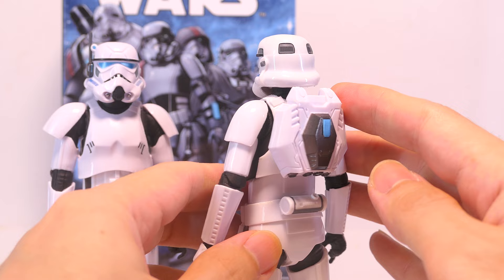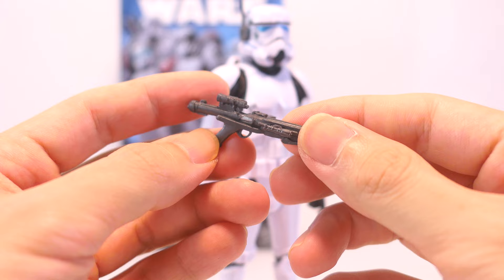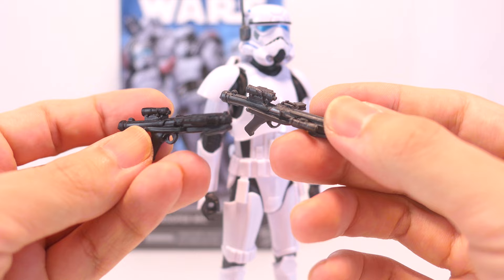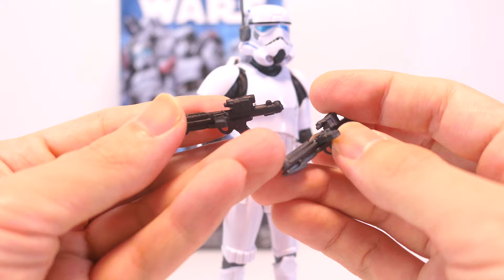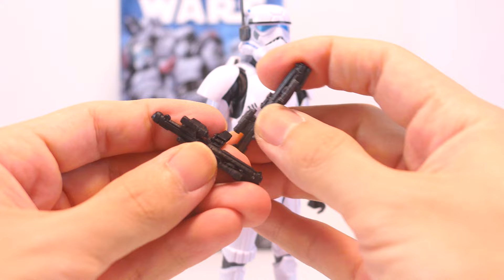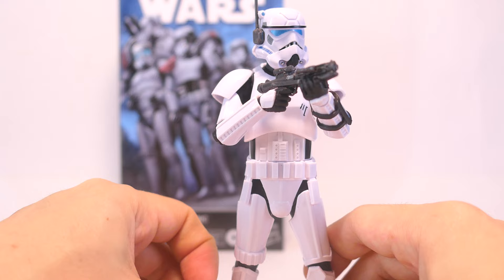He also comes with a stormtrooper blaster rifle cast in a dark gray compared to the usual black of regular stormtroopers. The sculpt is exactly the same — you've got features like the scope, the attachment on the side, as well as a sort of magazine on the inside of the rifle. There's also just one hit of silver paint on this rifle. And of course he holds that blaster rifle just as well as any other stormtrooper.